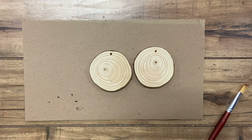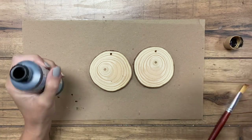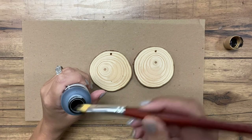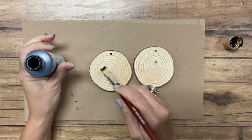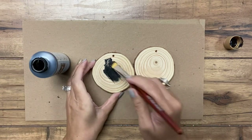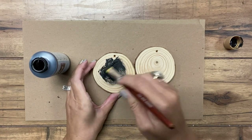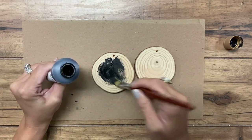So the first step is to paint these and I'm going to use some chalkboard paint. Honestly you could really just use any black paint unless your intentions are to actually be able to change out what you say on it. I'm going to paint them and then use a white paint like a chalk marker to put the words on there.